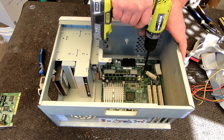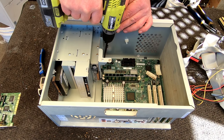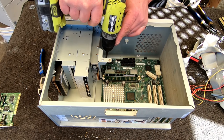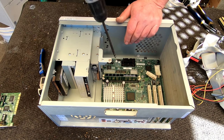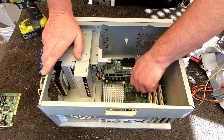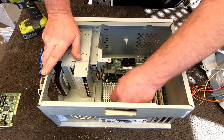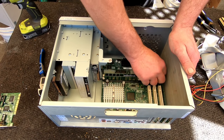The older PCs are pretty basic as far as scrapping them out. They made them a lot simpler back in the day to work on. These days they try and squeeze things into really tight places.